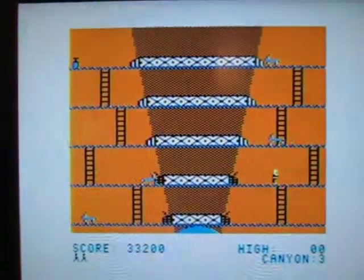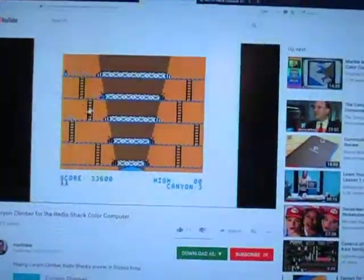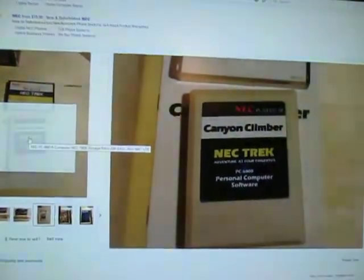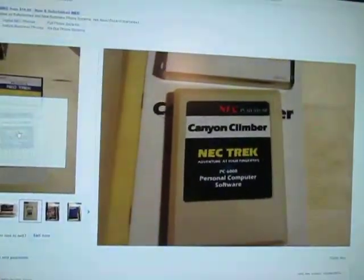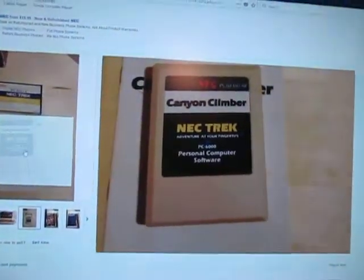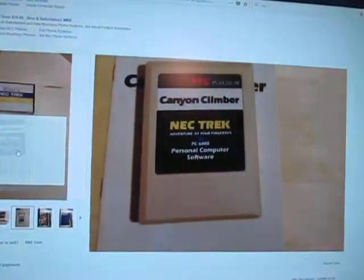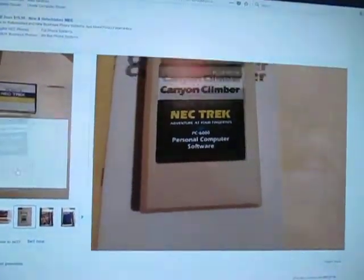The other day I was browsing eBay, I'm always out looking for vintage computer stuff. I stumbled across this listing and saw this cartridge — it was NEC and it was called Canyon Climber. I almost passed it up and did a double take. Canyon Climber, that's the game I used to play as a kid. I had thought it was only released on the Radio Shack color computer, but apparently it was released on that, an NEC computer, and I believe an Atari computer.